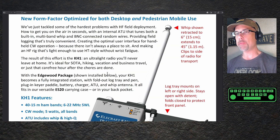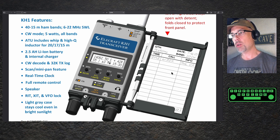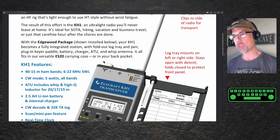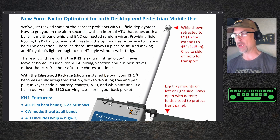We've tackled some of the hardest problems with HF field deployment: how to get you on the air in seconds with an internal ATU that tunes both a built-in multiband whip and BNC-connected random wires, providing field logging that's truly convenient, creating the optimal user interface for handheld CW operations because there isn't always a place to sit, and making an HF rig that's light enough to use HT style without wrist fatigue. You have a logbook and pen slot on the side that folds out, the ability to do CW keying with the built-in paddle at the bottom of the radio, and the BNC jack at the top for random wires. The result of this effort is the KH1 — an ultralight radio you'll never leave at home.